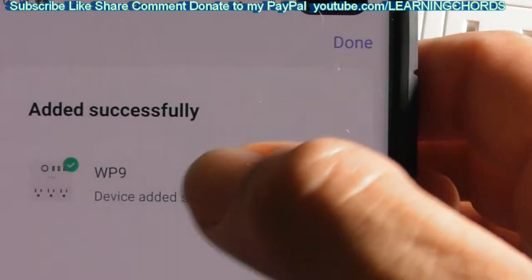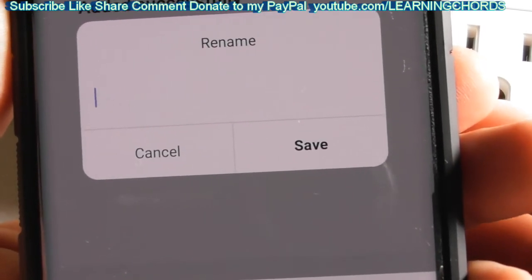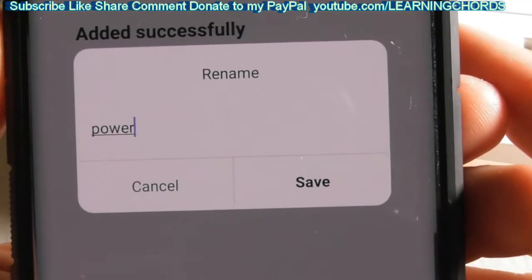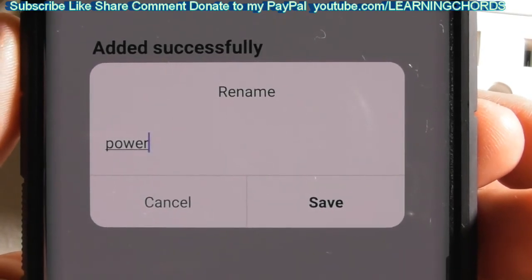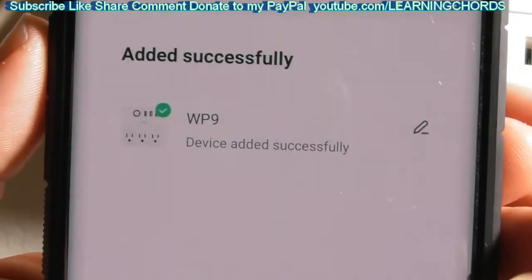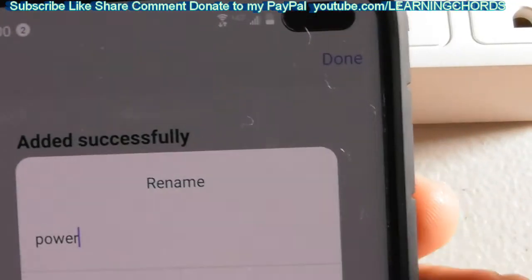Now that we've added the device, we can rename it. We have a WP9 — let's just call it Power. Sometimes these things do not understand your pronunciation, so if it doesn't understand the word, change the name so that it can. I'm going to save this as Power. We've now named it Power — successful operation. We can click over here to change the name and see what else this will do.